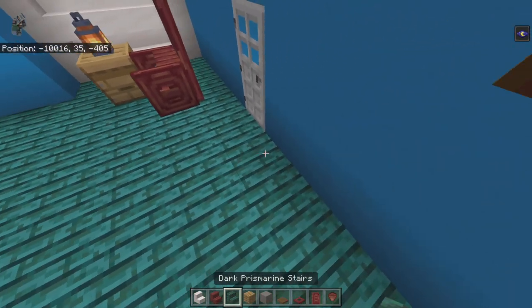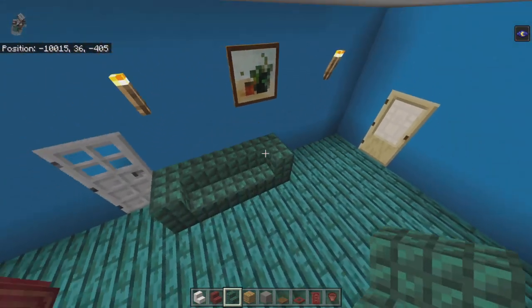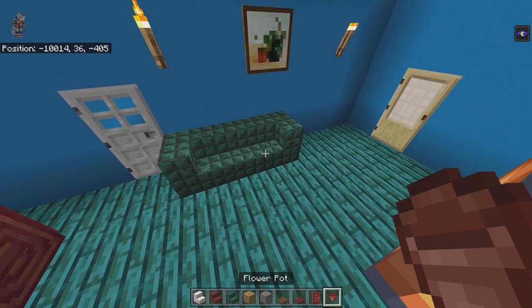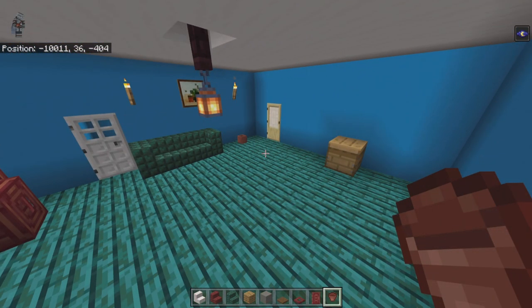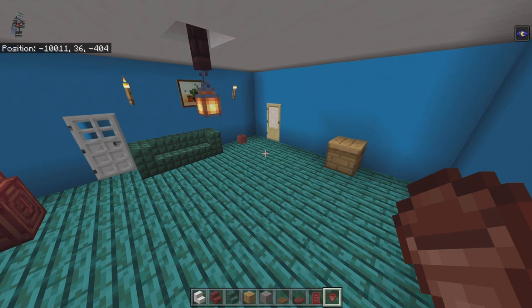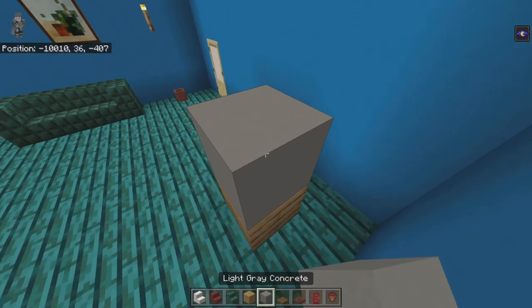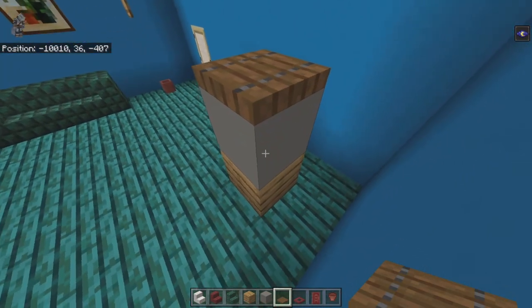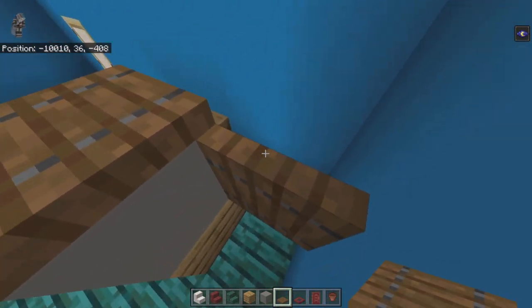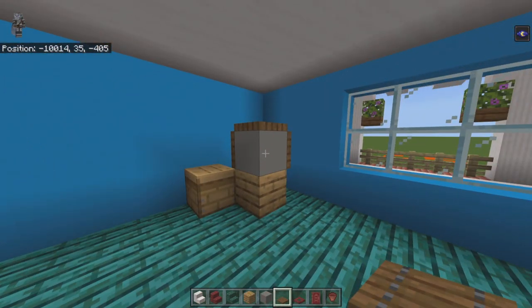Directly right of the basement door place a dark prismarine stair facing right, bring it right with a stair facing forward, then a stair facing left. One block gap going right from that — place a flower pot. From this right-side beehive count four diagonally left by one. Place an oak plank with a light gray concrete on top, and on the front and right faces place spruce trapdoors — that gives you the TV unit when viewed from the couch.